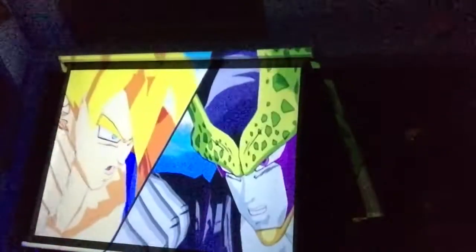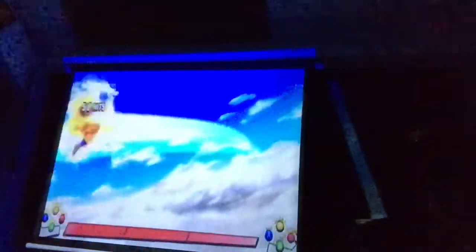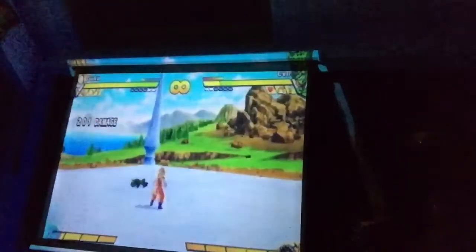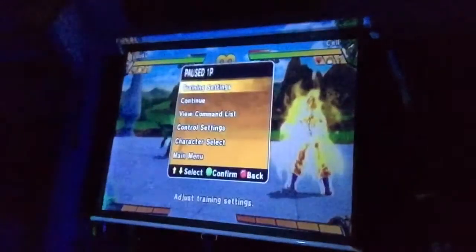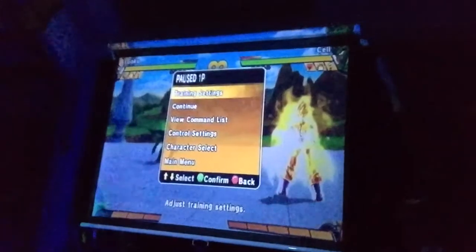The sound is coming directly from the projector. It's pretty loud — it's at 100% right now. It's plenty loud, and as you can see it's a huge screen.